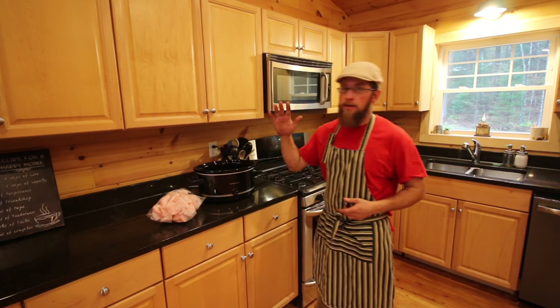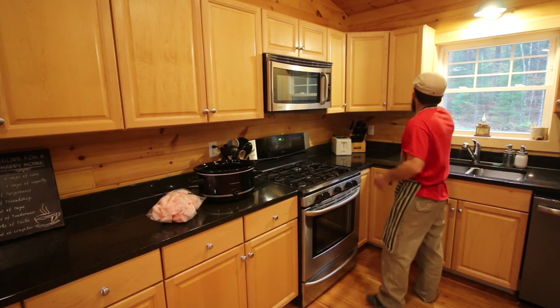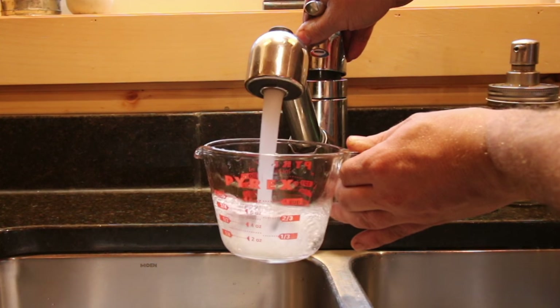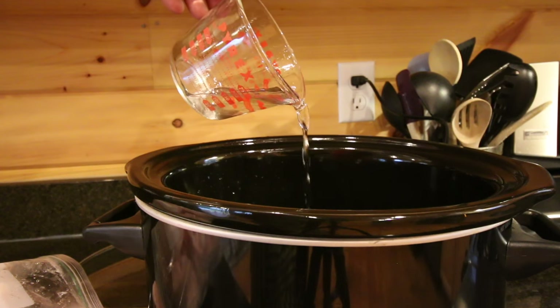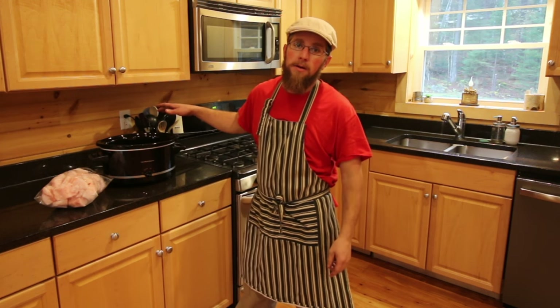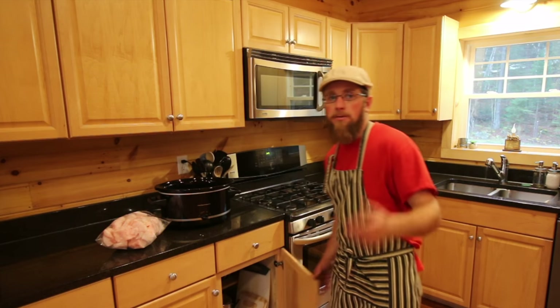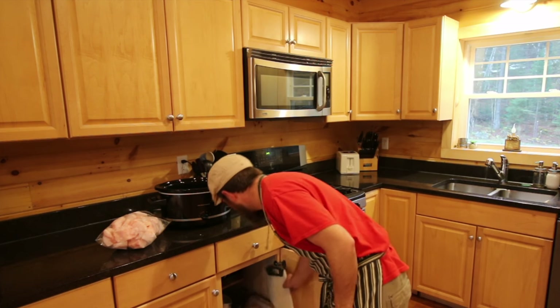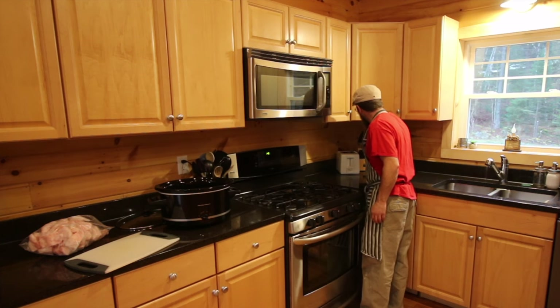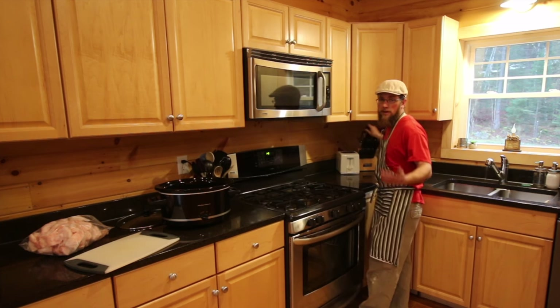So what we're going to need today: we're going to need some lard, our crock pot, and a quarter of a cup of water. Put it in the crock pot. The reason for the quarter cup of water is just so you don't have to worry about burning the lard on the bottom of the crock pot, and the water will evaporate while we're rendering down the fat. Then I'm just going to go ahead and get a cutting board and a knife.